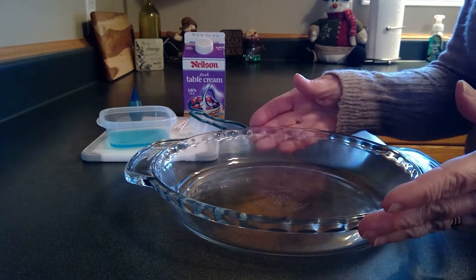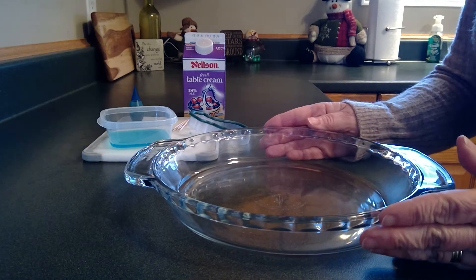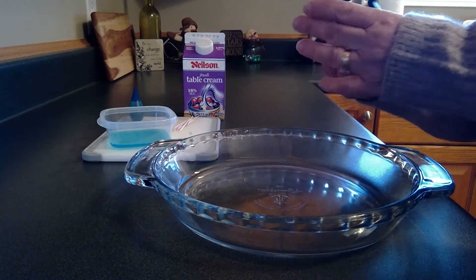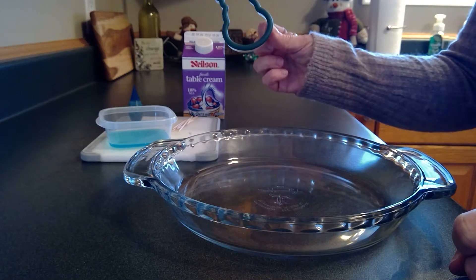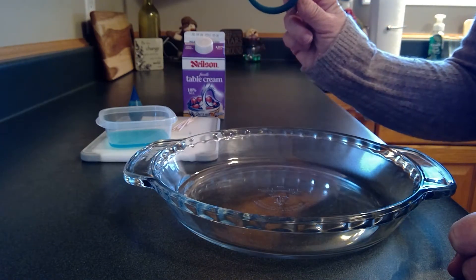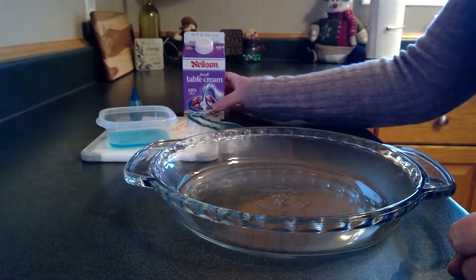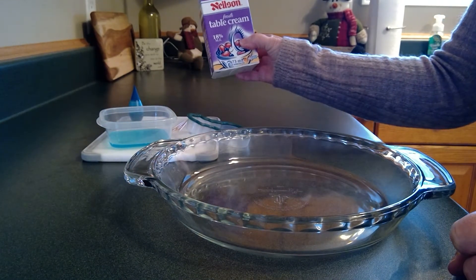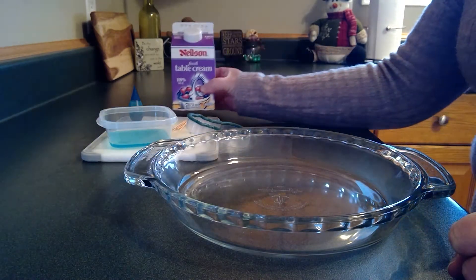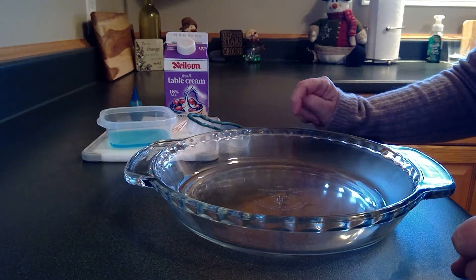The first thing I have is a clear pie plate, but you can use any kind of plate that you'd like. Next I have a snowman cookie cutter — you can use any kind of cookie cutter, any shape. I'm just using a snowman today because it's wintertime. We need some homogenized milk, or I have table cream here. You have to make sure that it's whole fat milk that you use for this experiment.